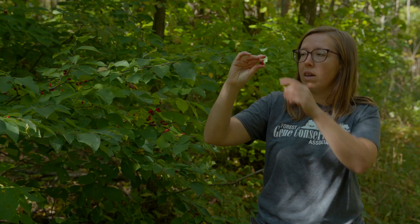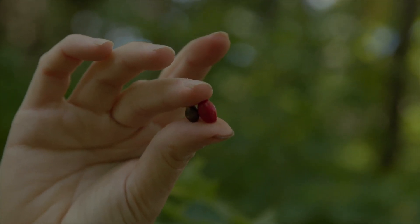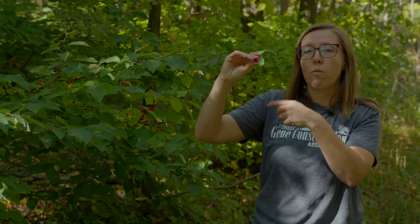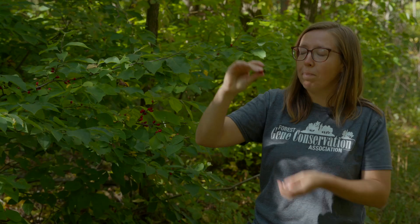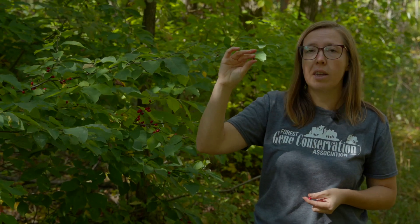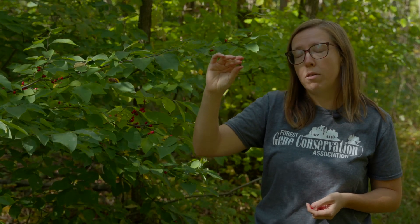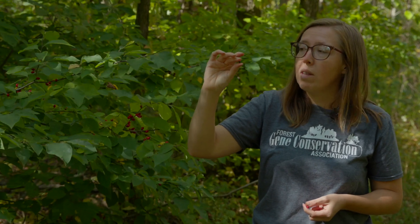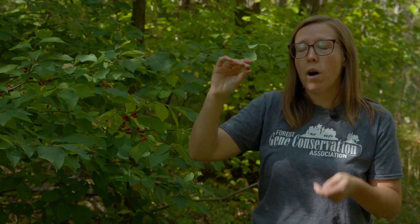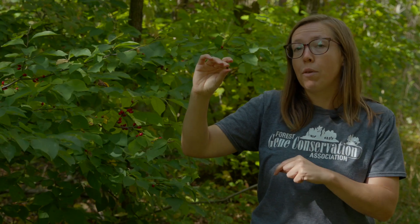Spicebush seeds are covered in a light fleshy fruit. Once you take that off — you can hand-peel them or put them in a pan with water and grit and gently mash them — you need to be careful not to be too aggressive, as they're fairly delicate and sensitive to drying. Once cleaned and rinsed multiple times to remove all fruit residue, put the seeds in a bag and into the refrigerator until you're ready to use them.